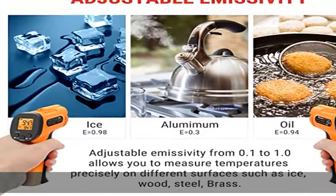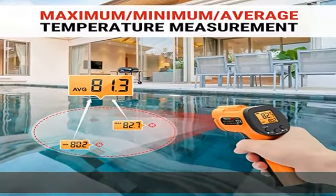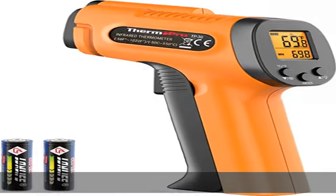User-friendly: this digital thermometer displays the max, min, and average temperature of the last scan, making it perfect for measuring temps for AC vents or car engines. The thermal gun features a backlit LCD screen that automatically shuts off after 90 seconds of inactivity to conserve battery life.